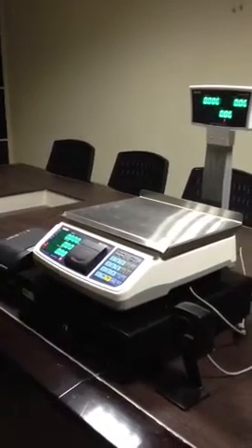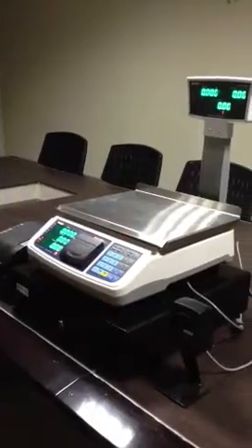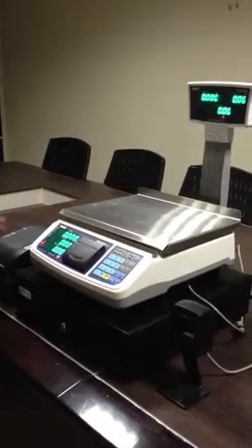We are now looking at the smart POS system, which consists of a barcode scanner, a high-speed barcode scanner, a cash drawer, a weighing scale, and an optional label printer.